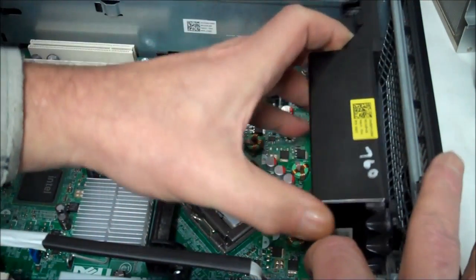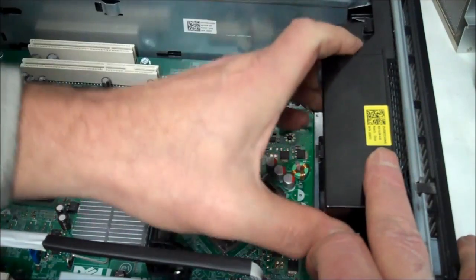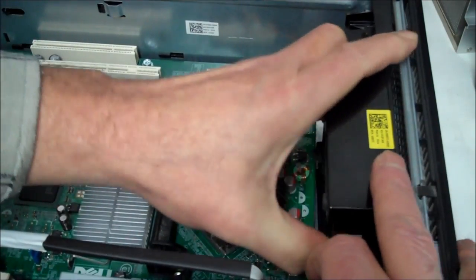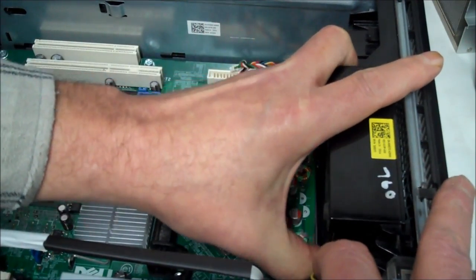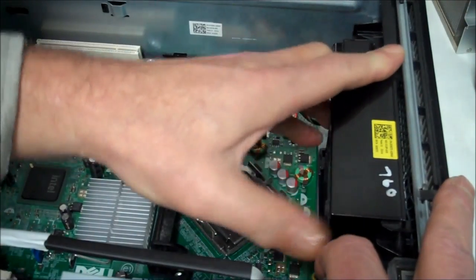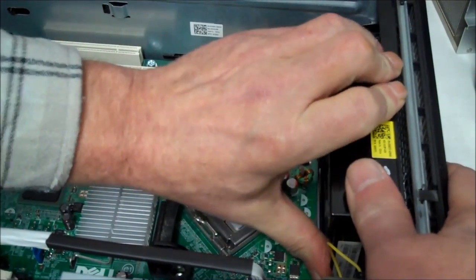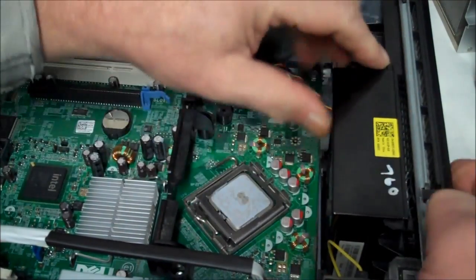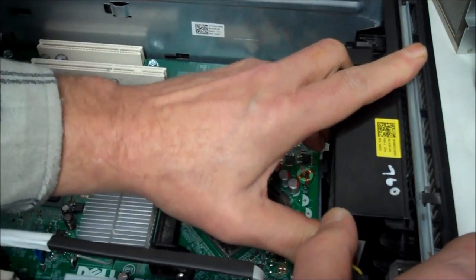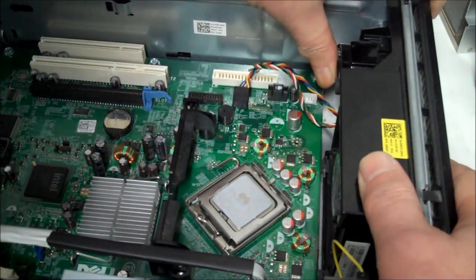Stick it in here like this, make sure it goes all the way to the bottom. Don't get these rubber mounts caught on the motherboard — slide it all the way down. Now we gotta watch that rubber, pop it in the bottom; it takes a little wiggling to get it in there. Then push it forward and get the top part in — there we go, now it's down. Clip the front like that and that's good to go.